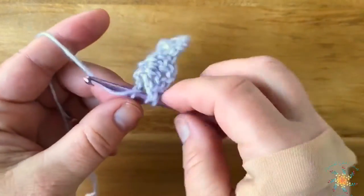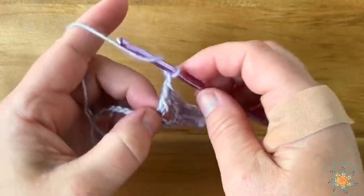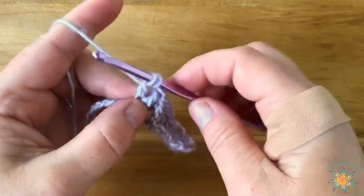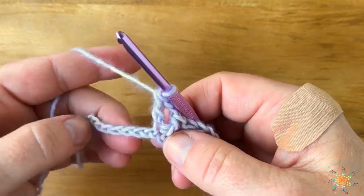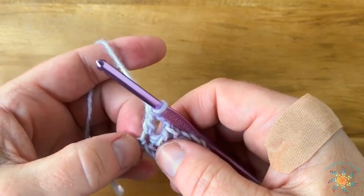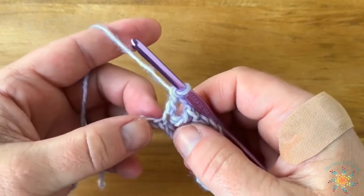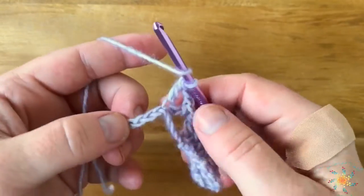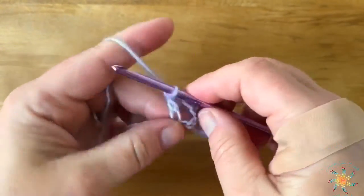Skip three — you repeat this until you reach the end. You're going to double crochet, chain two, double crochet, chain two and double crochet into the same space. Then when you have seven chains left, it works a little different: one, two, three, five, six, seven — skip the three, work two doubles and a chain one, just like we did before.